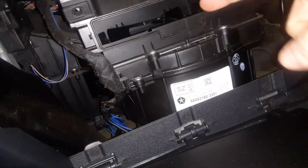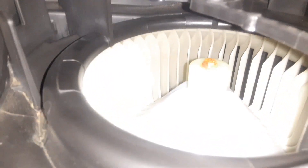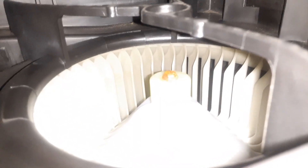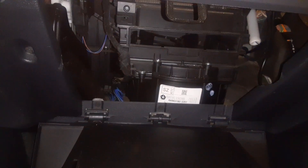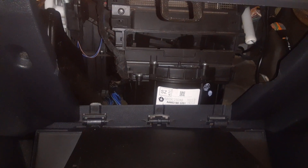The cabin filter door will come off, and then just pull the filter out, which is right there. So yep, there it is. Like and subscribe, have a good day.